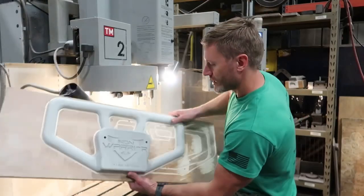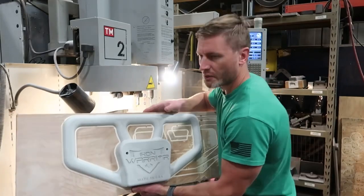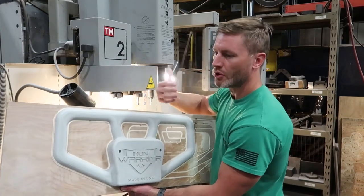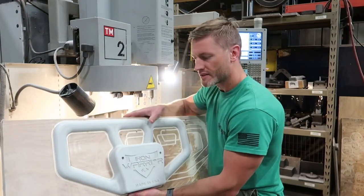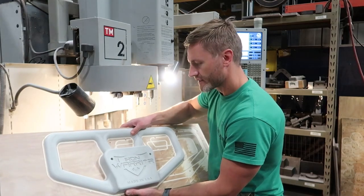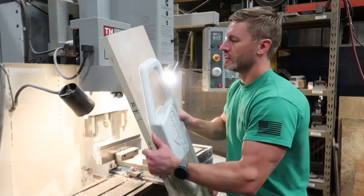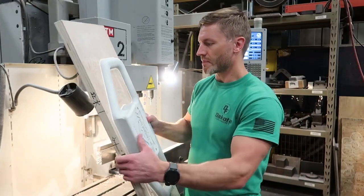We're going to make a four-pattern board, so there's going to be four of these patterns mounted in one box. Every time we run a mold in the foundry and pour iron into that mold, we get four 75-pound warbells — that'll be 300 pounds of finished cast weight. I'm going to switch this over, set it up, and get it cutting again so we can keep making patterns.